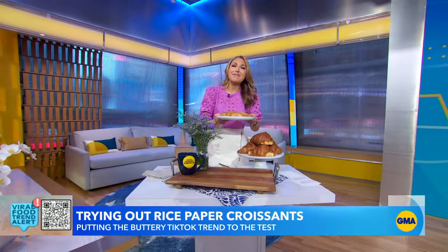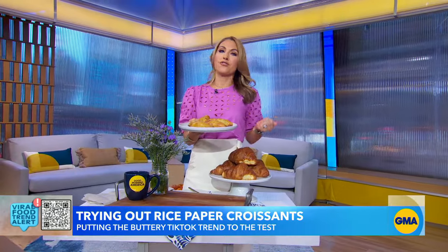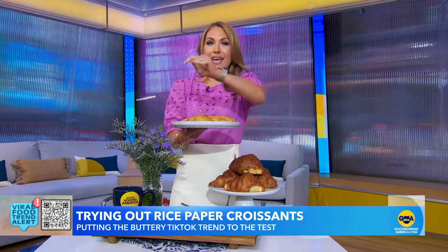The rice paper croissant is being touted as an easier, quicker, and healthier alternative to the traditional French pastry. So as GMA's unofficial carb correspondent, I had to try it — but did the results have me saying 'ooh la la' or 'sacré bleu'? Take a look.